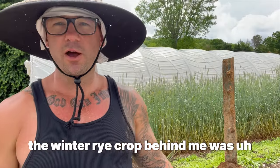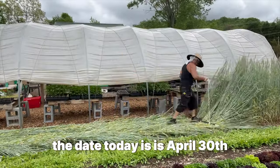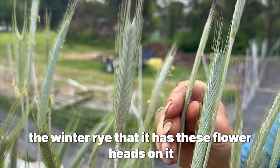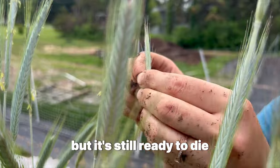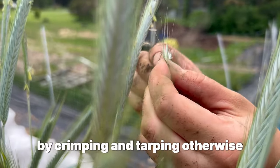The winter rye crop behind me was planted in mid-September. The date today is April 30th. It's very important that before you actually crimp the winter rye, it has these flower heads on it. We want to crimp it before it forms a viable seed, but it's still ready to die — that's how the plant will die easily by crimping and tarping.